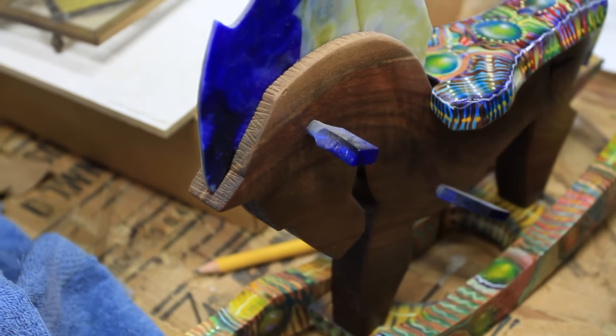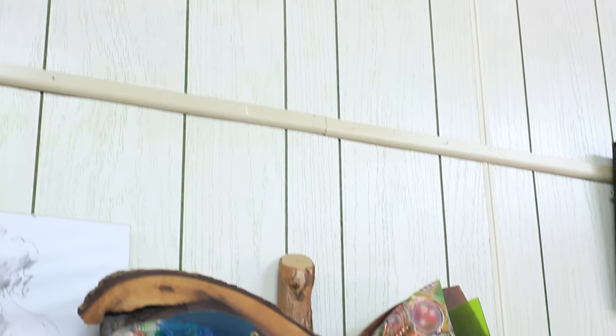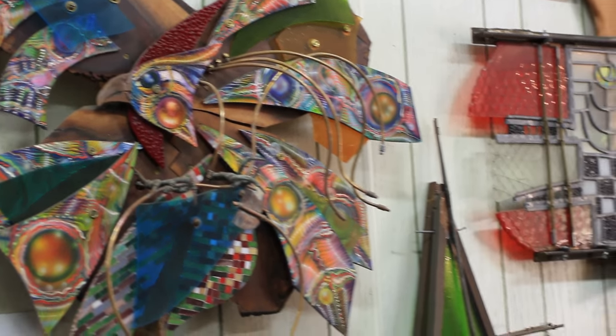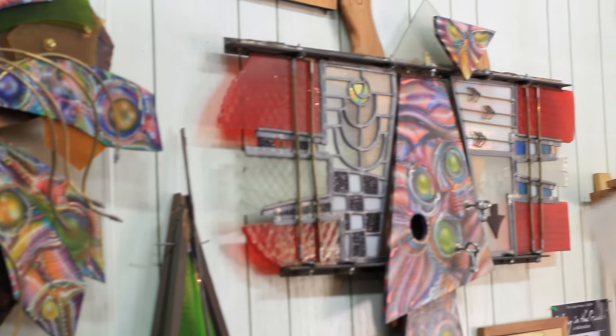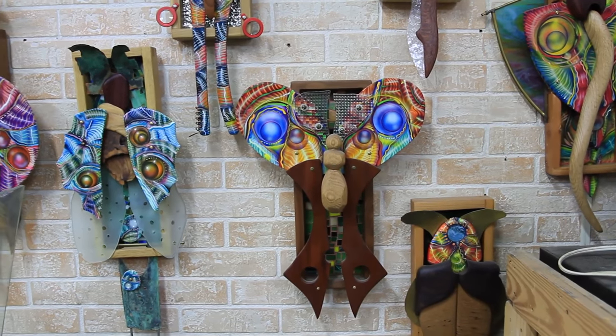And then we go, oh, I like that. Let's elaborate. Let's draw more, and we'll actually start designing across the table, like here in the studio, saying we could do this with glass tails, this sort of thing. So it comes together as a conversation.